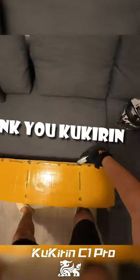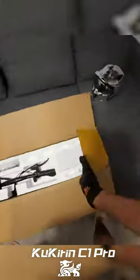Can you believe this scooter is advertised to run for 100 kilometers? That's a crazy amount of range.